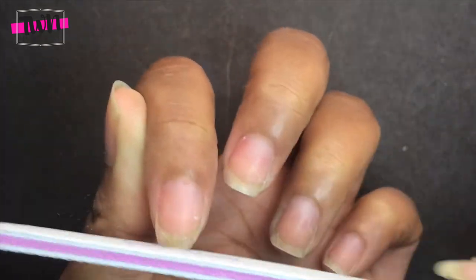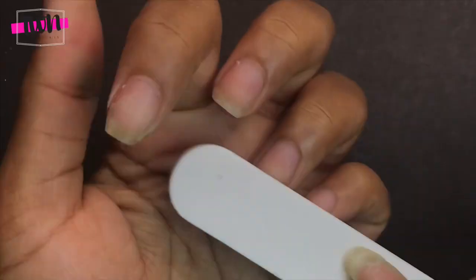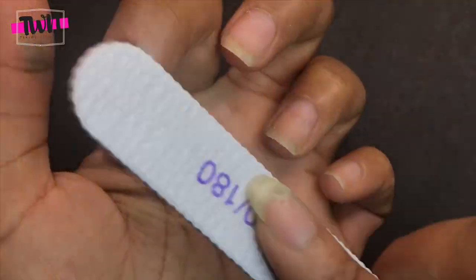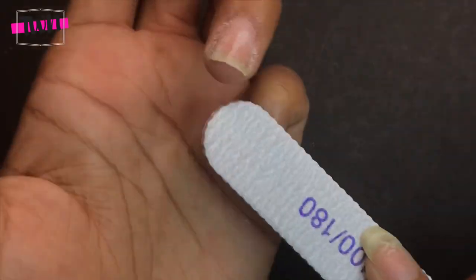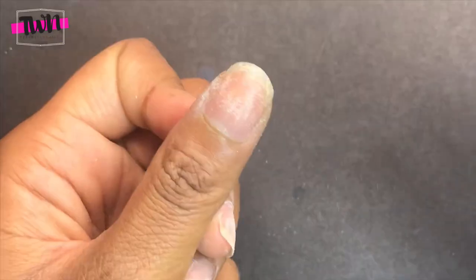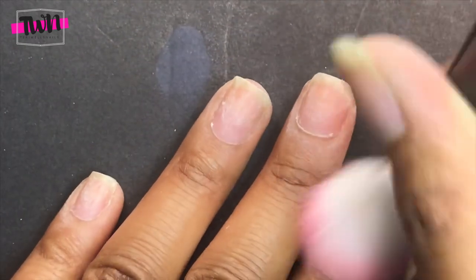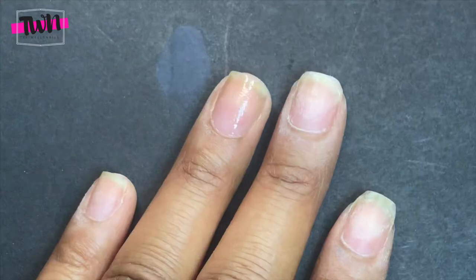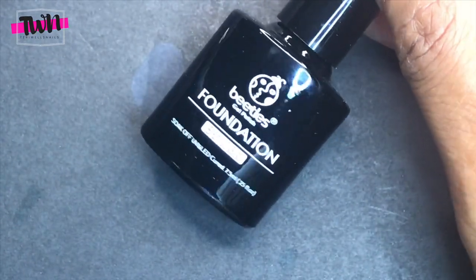I've already pushed back my cuticles and I'm now filing my nails to the length I want them to be. I'm also going to lightly buff the top of my nails to remove any shine — this will help the gel manicure last longer. Then I'm taking this dehydrator by Nail Tech, which is basically alcohol, and it's going to remove any extra oils on my nails. If you have a primer, you can apply that as well.